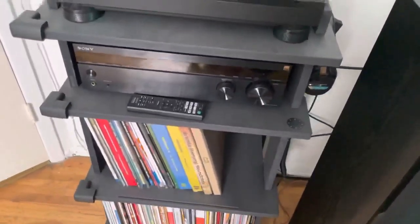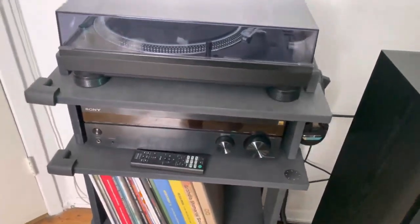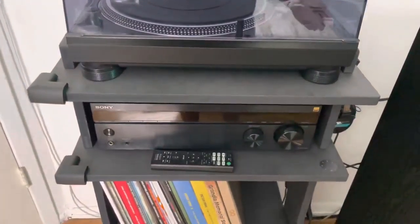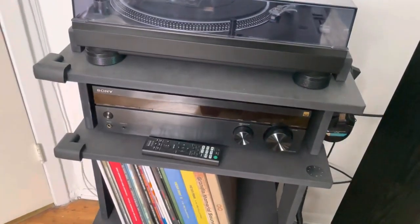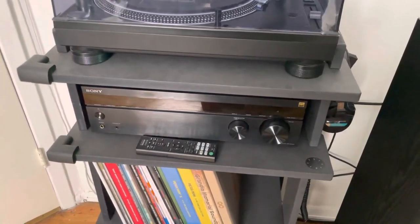The first thing I want to talk about is my turntable stand. As the name implies I use it for my turntable and my records, but mainly what I use this for regarding my setup is I have my crosspoint switcher in here with my Sony receiver, and I have it outputting to floor standing speakers and it sounds amazing.